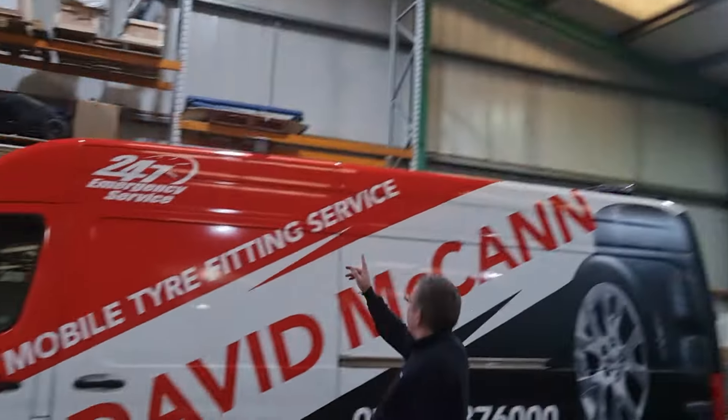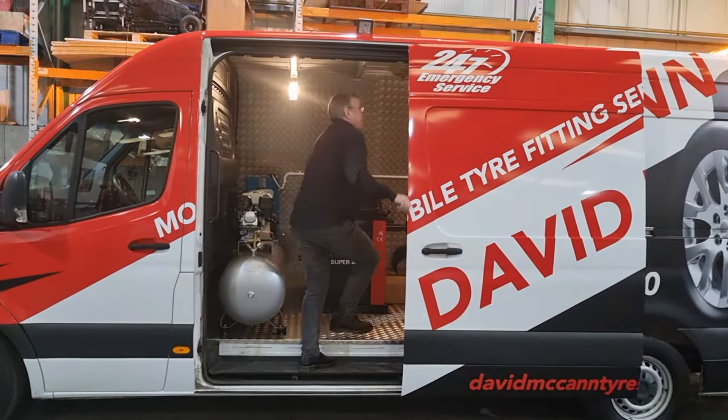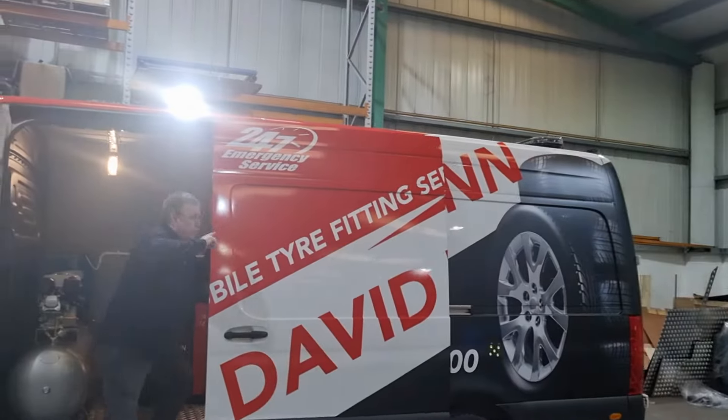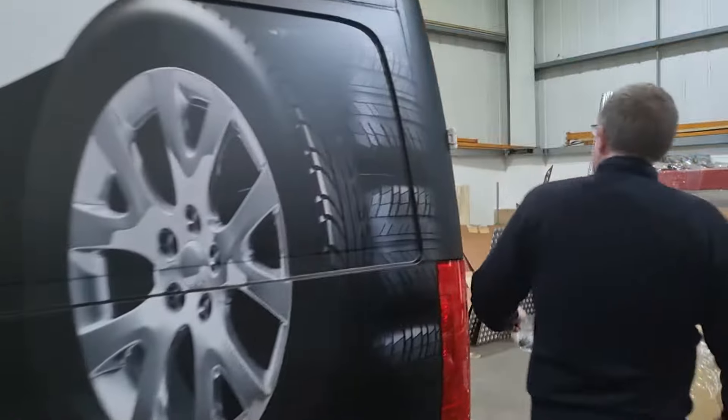And then on the perimeter lights here, there's a switch again, illuminated just here. Flick this on, that gives you the outer perimeter lights here, and also the rear of the vehicle, to light up all round the vehicle.